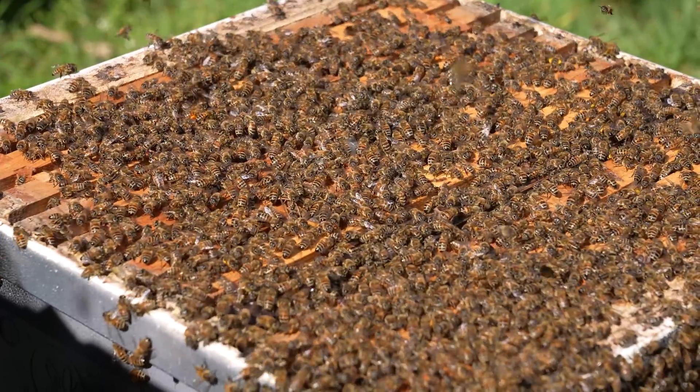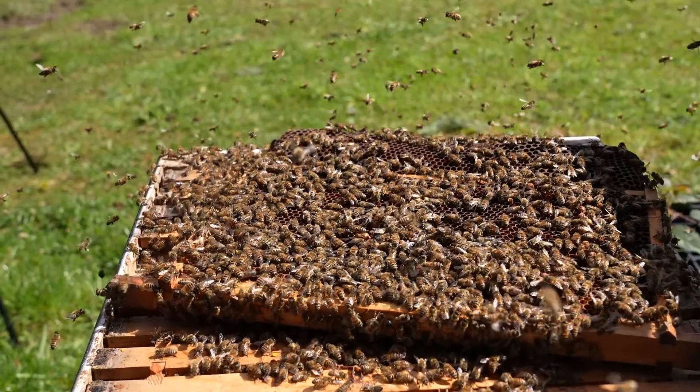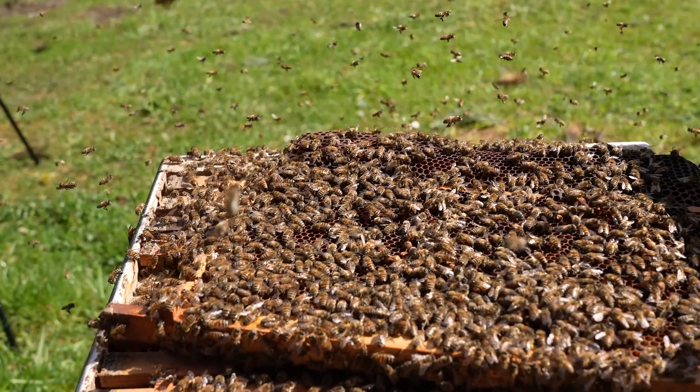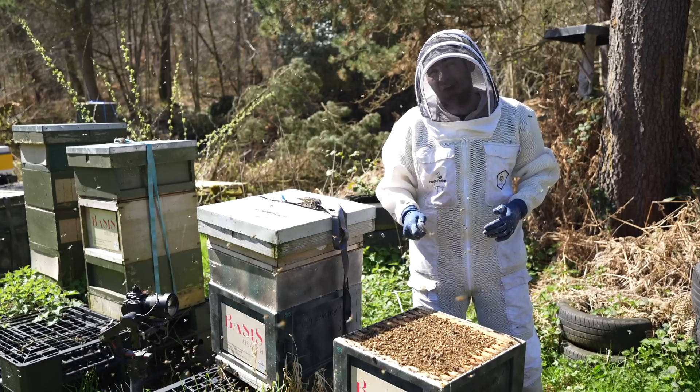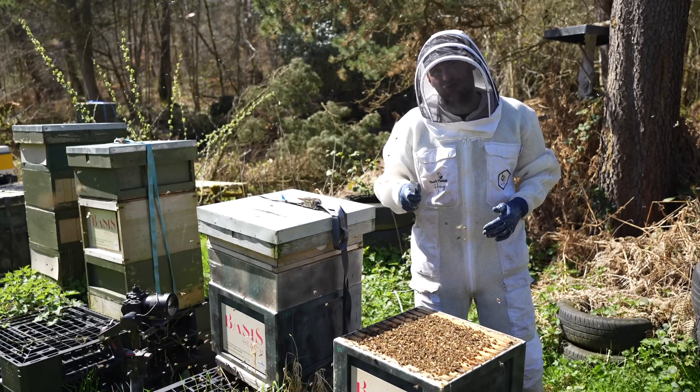I'm going to do that now — I'm going to go through every single frame and see if we can find that queen. If we can find her and kill her, it's the easiest manipulation in the world; the difficult bit is finding that queen. Let's get into the colony. I'm going to start in the middle and see if we can find her and show you why this is a guaranteed failed queen that's turned drone layer.